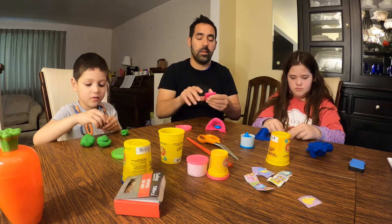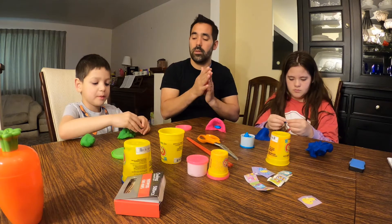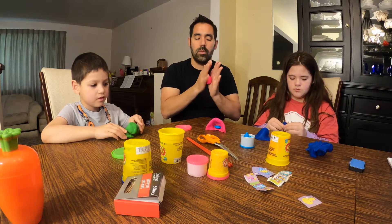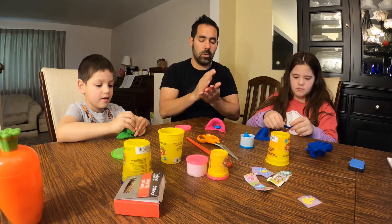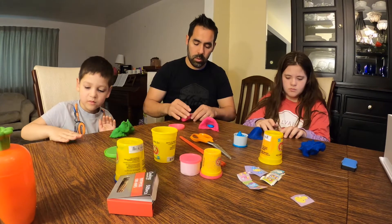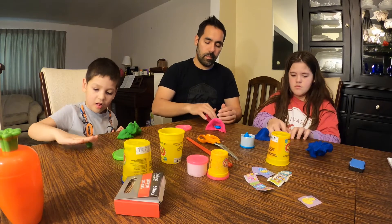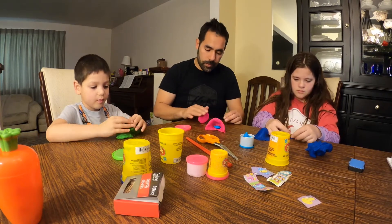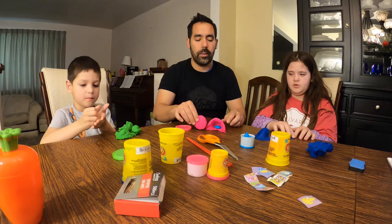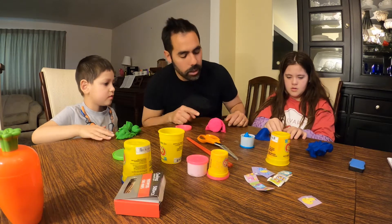I'm gonna do a lot of stuff to it — this is going to be a little bit bigger. Roll it here. That's a good tune. And then they rolled it away.